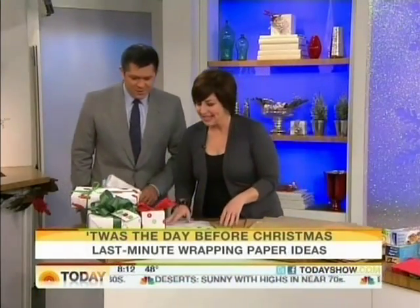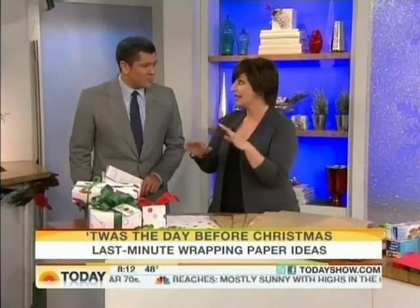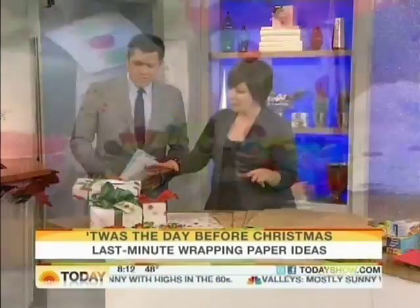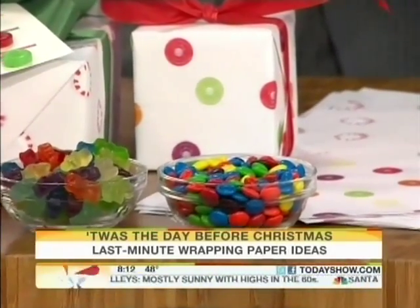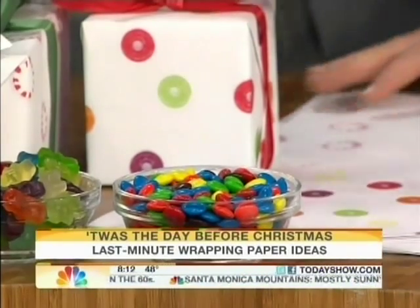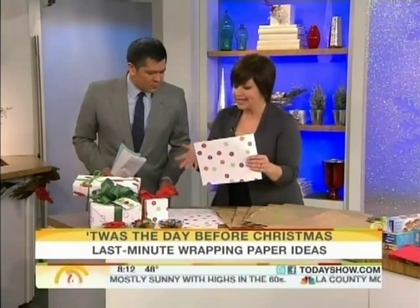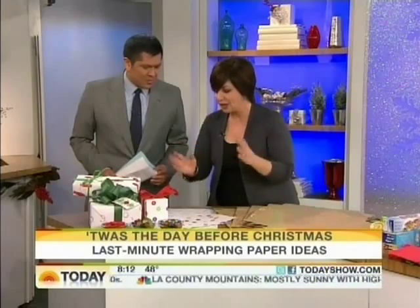So this is the first idea — candy gift wrap. All you have to do is take the candy and put it on the glass of your home scanner. Just cover it with a big sheet of paper, and that will help keep the light out and get a nice background, and print away. You can use Swedish fish, gummy bears, M&Ms — this is just regular printing paper from your printer. You can tape a few sheets together to wrap a bigger package, and it's good to go.